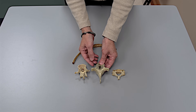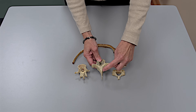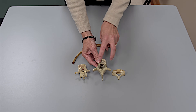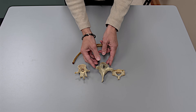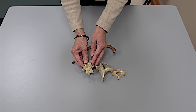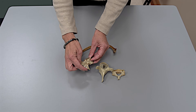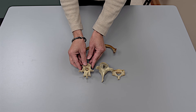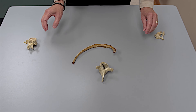The thoracic vertebra, which is the one we'll use in this assembly, looks like a giraffe. It has a very sharp downward-pointing spinous process and it does not have the holes in the transverse processes that you saw in the cervical vertebra. The lumbar vertebra is usually the biggest — it has the biggest body and bears a resemblance to a moose. The spinous process has a very blunt, squarish shape. We're going to take away the lumbar and the cervical and leave just the thoracic vertebra.